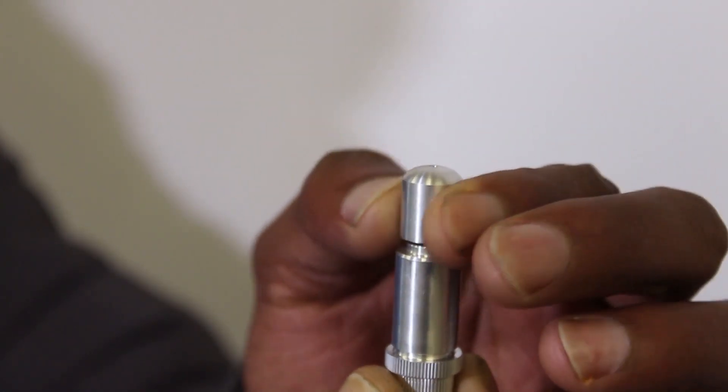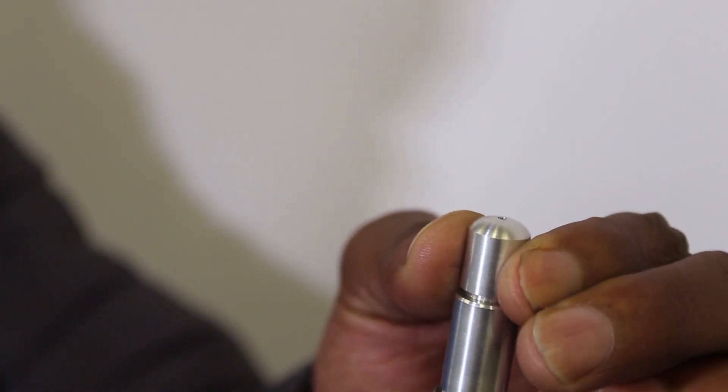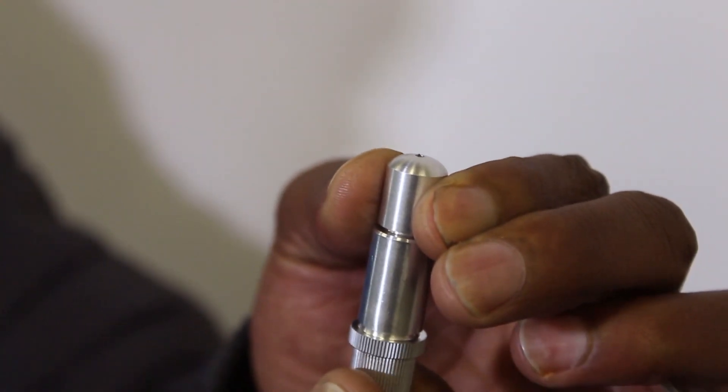Adjusting the blade protrusion: adjust the protrusion by twisting the nozzle, but be careful as to how much of the tip protrudes.